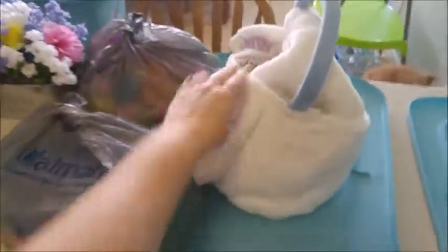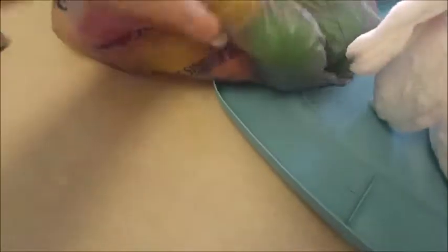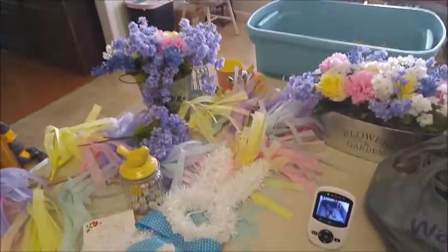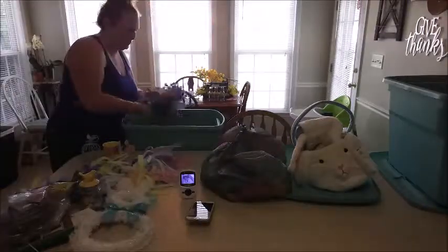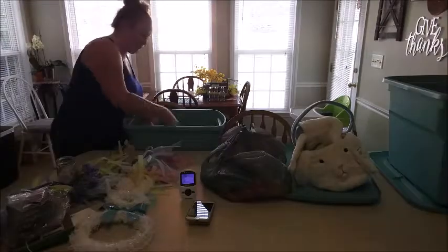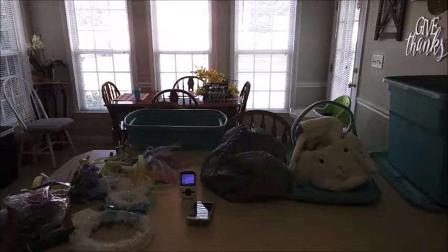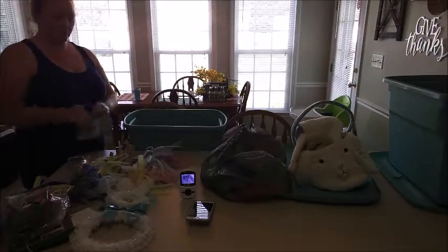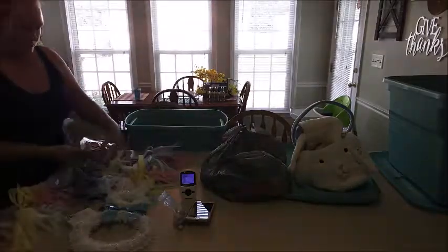I did some yellows and stuff, and as you can see here I have two different bins — one is a spring bin and one is a summer bin. The summer bin has beach stuff and pool stuff and will have these decorations in there as well. The one in the chair is my spring one. I have already put in all of the Easter, Valentine's Day, and St. Patrick's Day stuff.